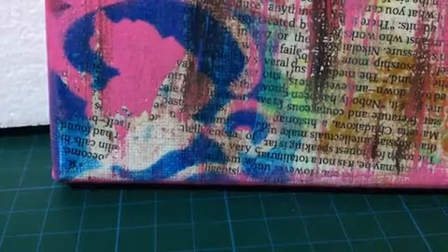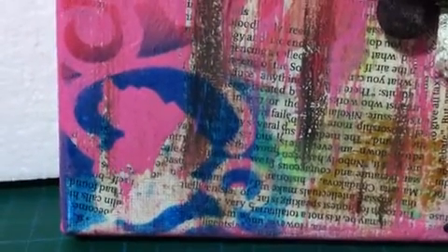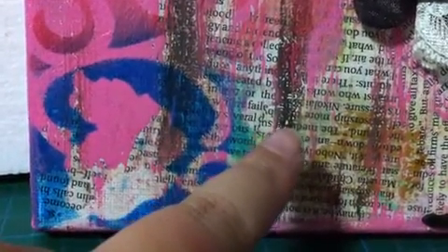As you see in the background here, I just cut a piece of my magazine and then I used glue and collaged it all over the canvas. I just painted the whole canvas with pink color and stripe with the dark brown color as well.